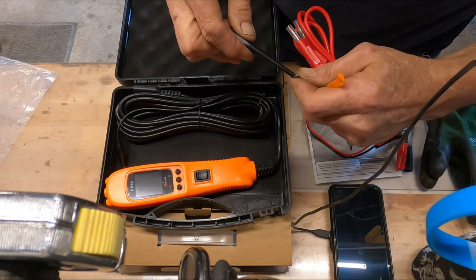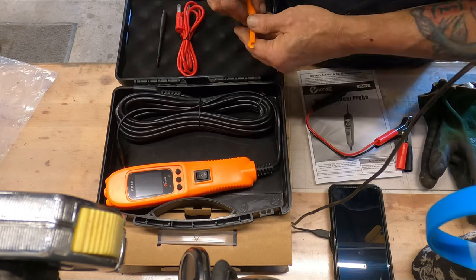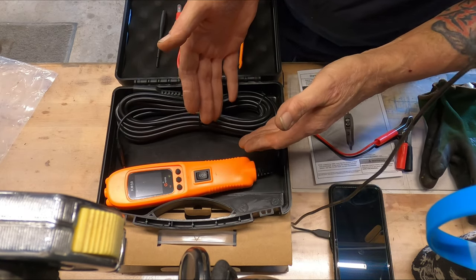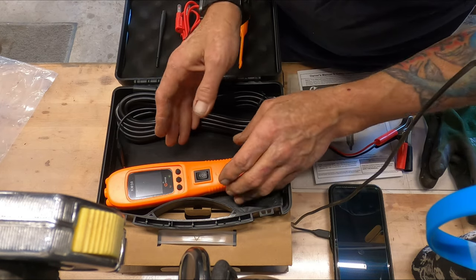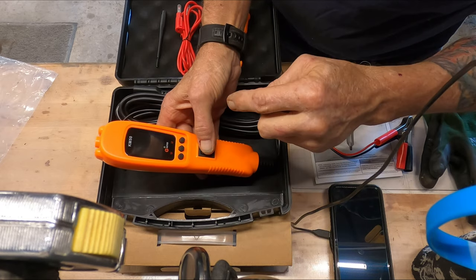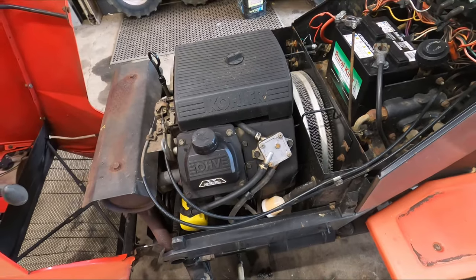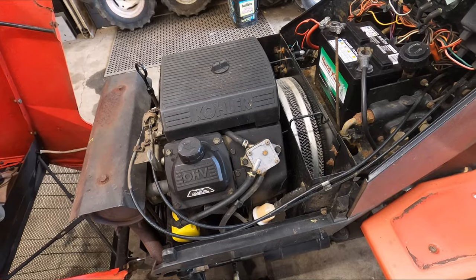We'll do a little comparison between a standard voltmeter and the Kizyi KM50. Much like the others, I'll insert where I mentioned this one was coming, right here. I have a couple of companies that I trust, like Kizyi and Ansel.